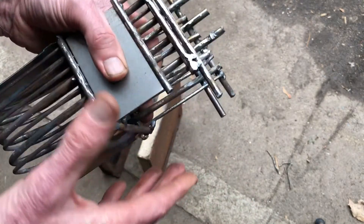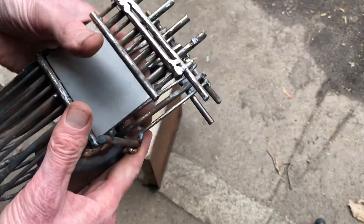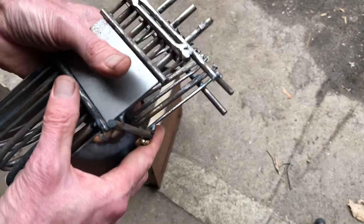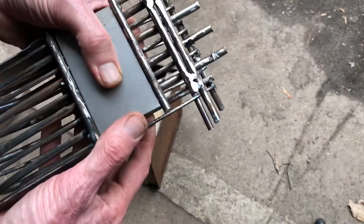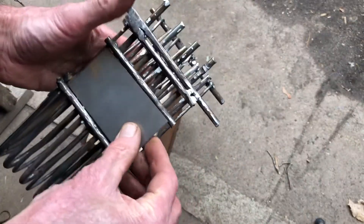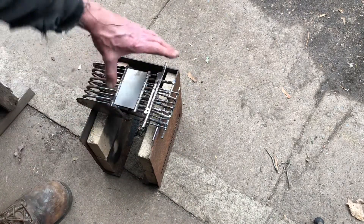Certain parts of the rocket stove get hotter than other parts, so you can get away with different thicknesses of metal and different types of metal. A lot of this is stainless steel, but this section is just thin sheet metal right here, so I'm going to braze this up.